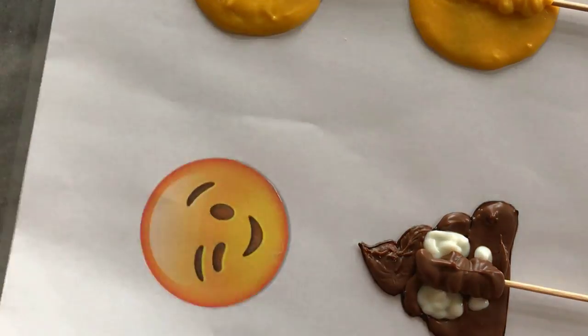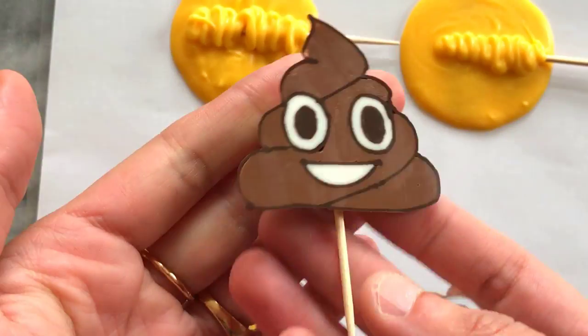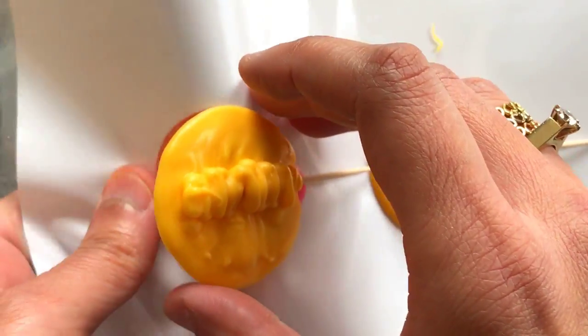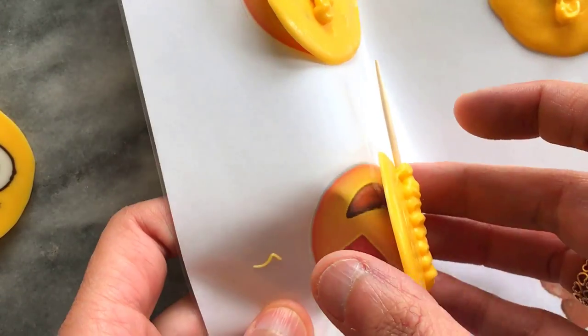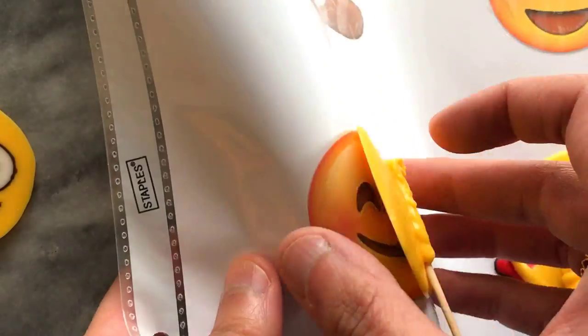I did find that there were air bubbles that were noticeable on the surface, mostly in the yellow chocolate, and this probably means piping a little closer to the surface to avoid any bubbles. Tapping out air bubbles could prove difficult as you could break the chocolate details, so this step has to be done a little carefully.